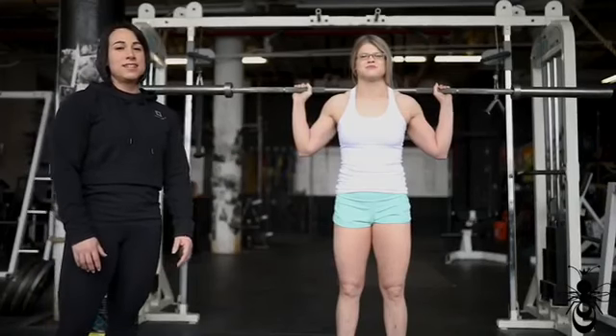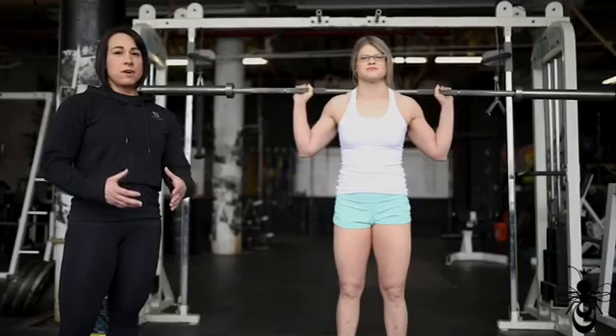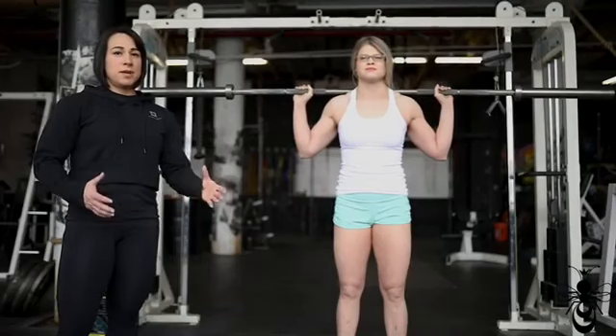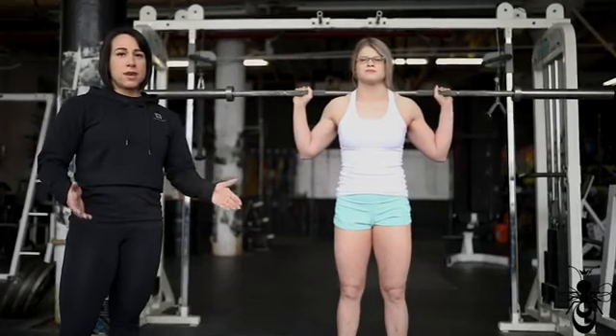Hi guys, I'm Laura from Queen B Power. Today we're going to talk about the stationary lateral lunge. This is a great form of a lunge but it's different in that you're going to be in a wide stance, and it's a great unilateral exercise to teach you how to push the floor apart when you're squatting.